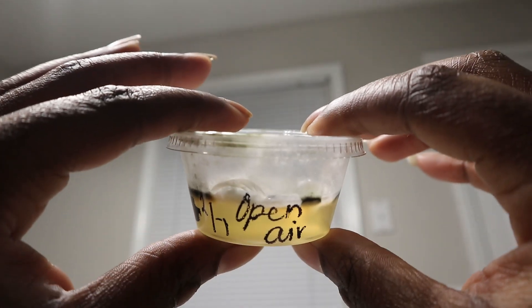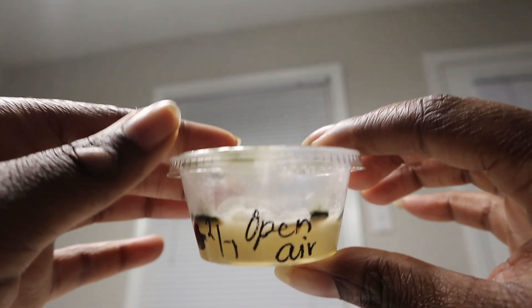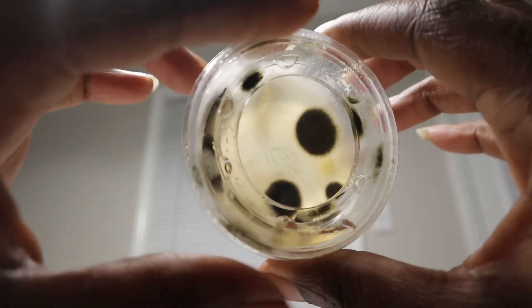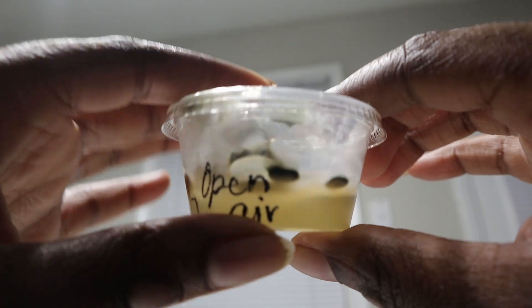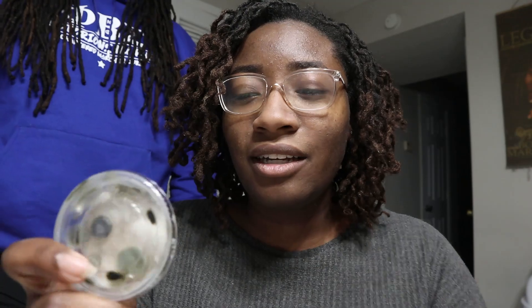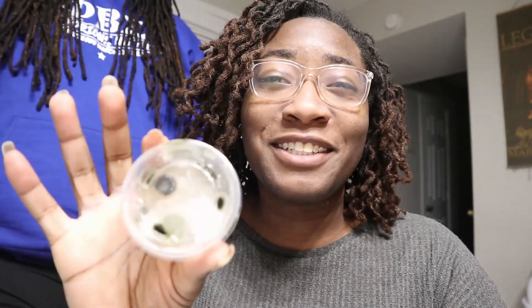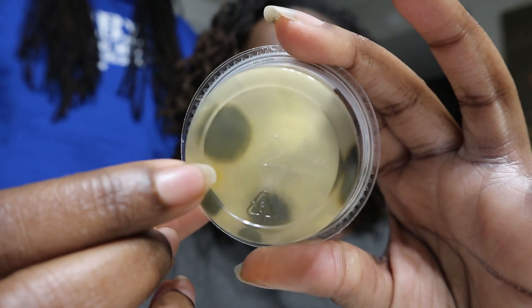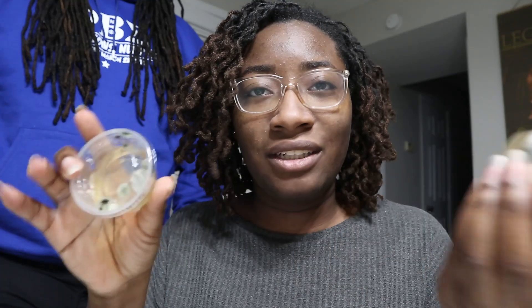The next one was open air, which was the first one we saw that had white mold. The other ones had the black-green common mold, but this one had a white mold on it. I only kept the open air one open for 30 minutes — actually, quality control here said I had the top open for two hours. It has this straw-colored growth on it.